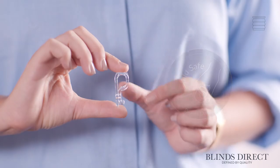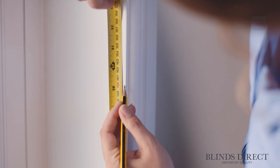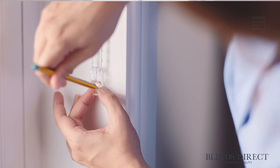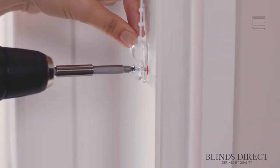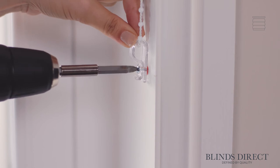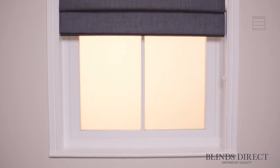Finally, to make this blind fully child safe, we can use the P-clip safety device. All we need to do is mark out where we want it, making sure it's in line with our control cord. Then we just drill and attach it in place, threading our cord through the bottom of the P-clip. As you can see, our control chain and cord are taut but can manoeuvre easily.